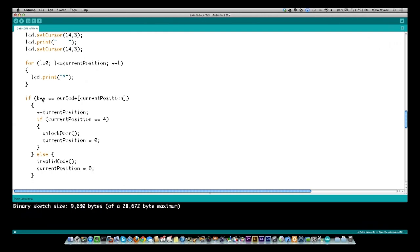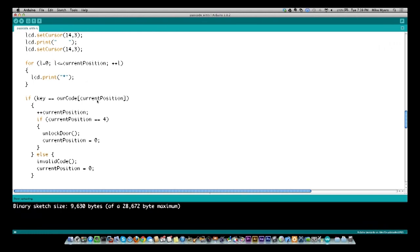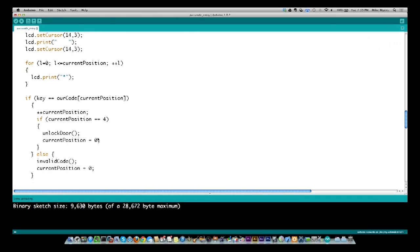After printing the asterisk, I check: is that keypress equal to our secret code at our currentPosition? If the key pressed equals the first character of our secret code, currentPosition increments to 1, and I'm now looking for the next character. Then I compare currentPosition to 4 — if it equals 4, that means I got all four valid code characters. At that point I call unlockDoor and reset currentPosition to zero.